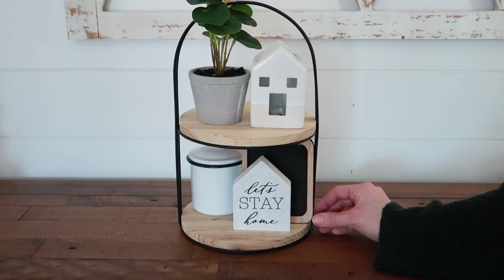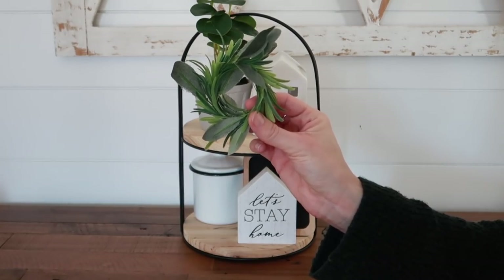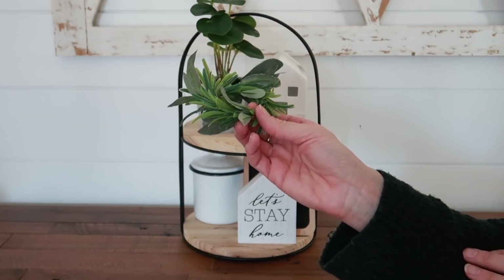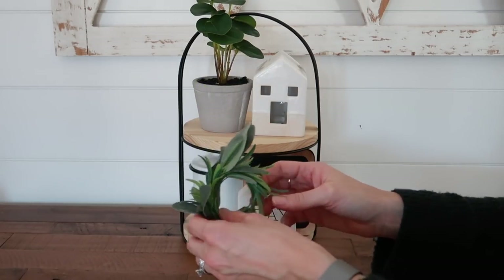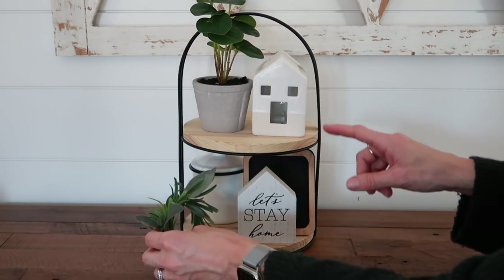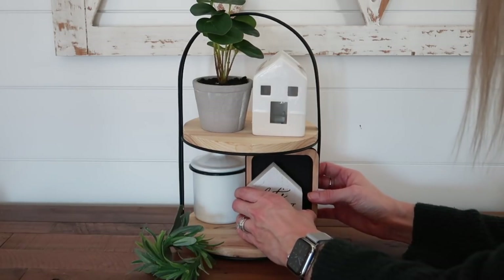Let's see if I can get it to stay — kind of something like that. I need something right here to break up my white. Napkin rings are one of my favorite little things to add. You can either stick them underneath things to give a little boost, or you can prop them up and they look like a little mini wreath. I'm going to prop it in between my sign and the canister. I don't like to have two whites of the same size on the same side, so I'll end up switching those around as well. I'm going to take a magic trick here.